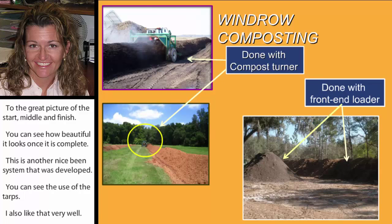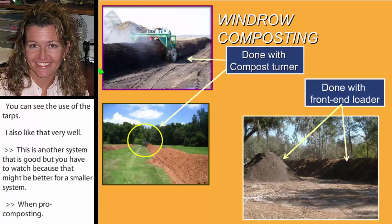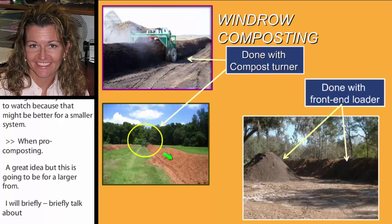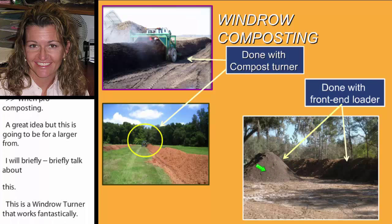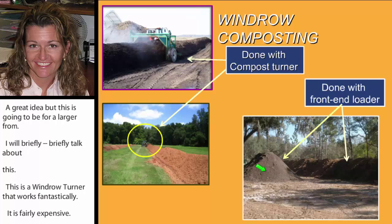Windrow composting is a great idea, but it's really going to be for a larger farm. A windrow turner works beautifully and makes fantastic windrows, but it is fairly expensive. If you don't want to go that route but still want to do windrow composting, you can generate windrows with a front-end loader — just using the bucket to turn the piles.